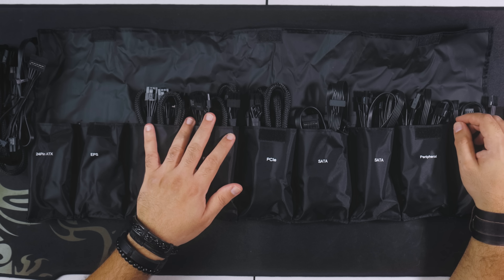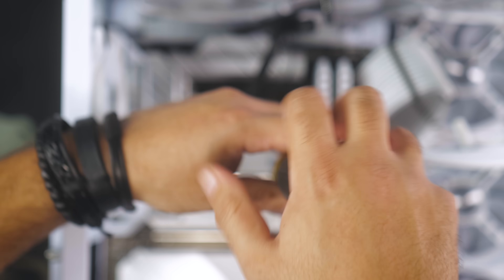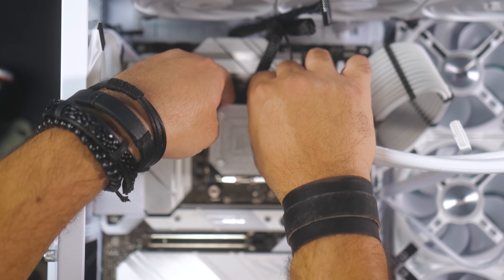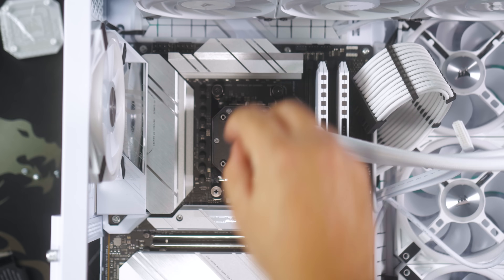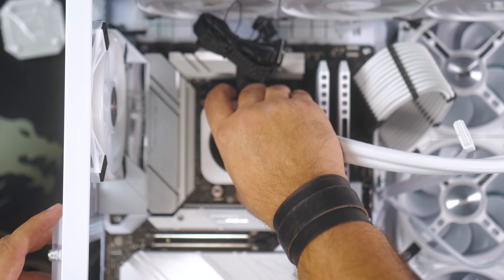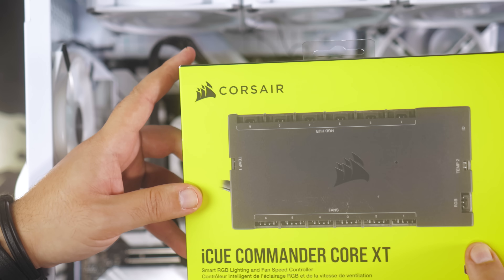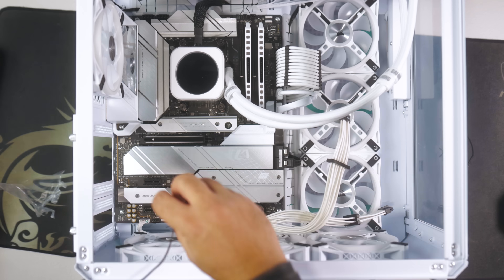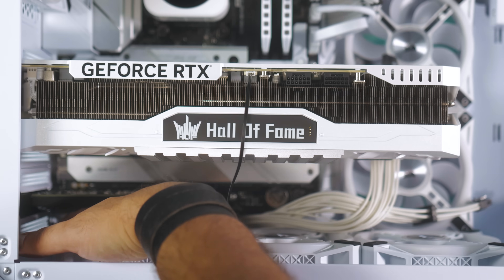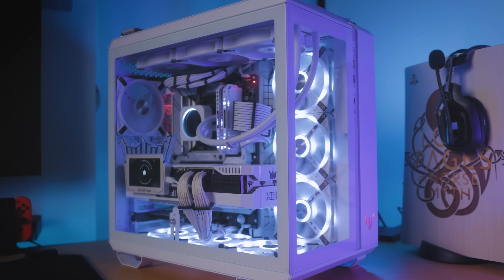After installing the power supply and connecting all the proper cables to it, I will install the LCD upgrade kit for the CPU. Then I will connect all my cables to all the nominated ports on the motherboard, including connecting the Corsair Commander. After that, you can power up the device to make sure everything is connected and whether it will power up or not, and then do your cable management.